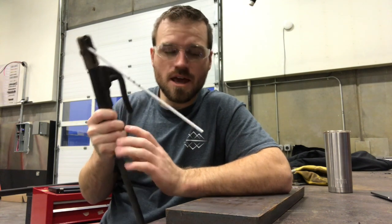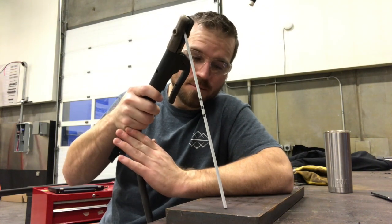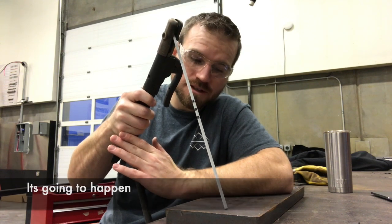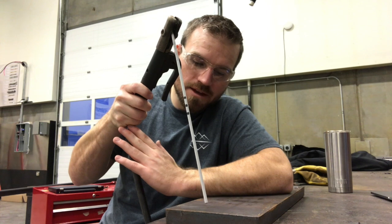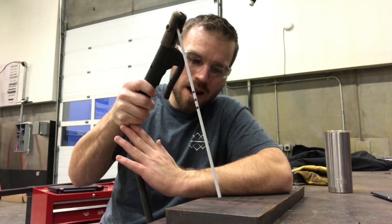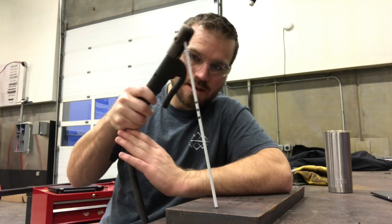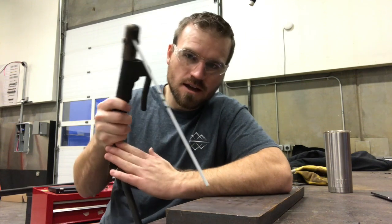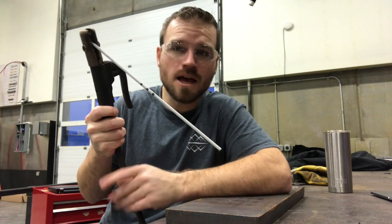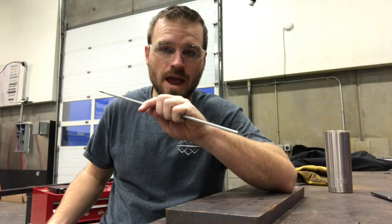Now if by chance you actually get your welding rod welded to the table — because if you're going too slow, your rod will weld to the table, or if you're tap starting and you stay too long, it'll weld to the table — what I'd like you to do is quickly twist your wrist and give it a yank and it might pop off. If it doesn't do that pretty quickly, unhook the electrode holder and then go ahead and break that rod off with your hands.